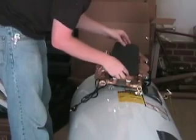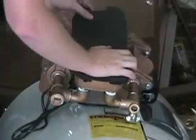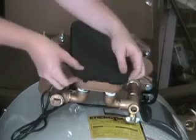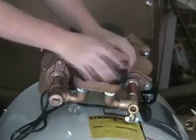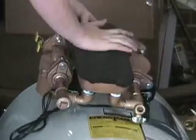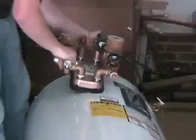You want to make sure that the insulation is applied as centered as possible on the back side of the heat exchanger so there's an even gap all the way around the heat exchanger. Once you've confirmed it's centered, press it down with your hand to make sure it has a good attachment to the heat exchanger.